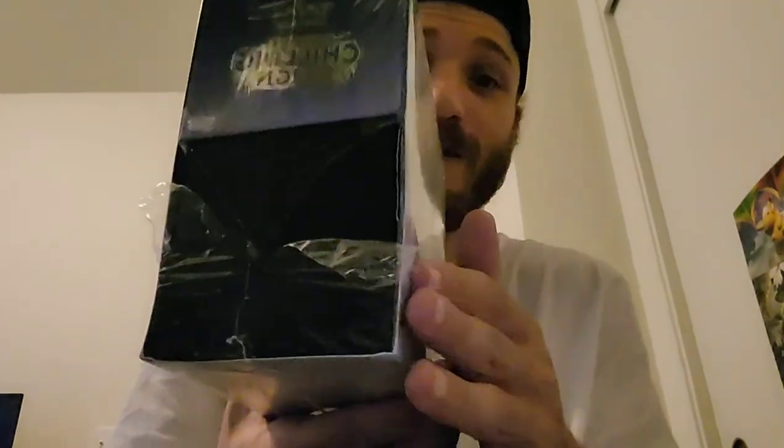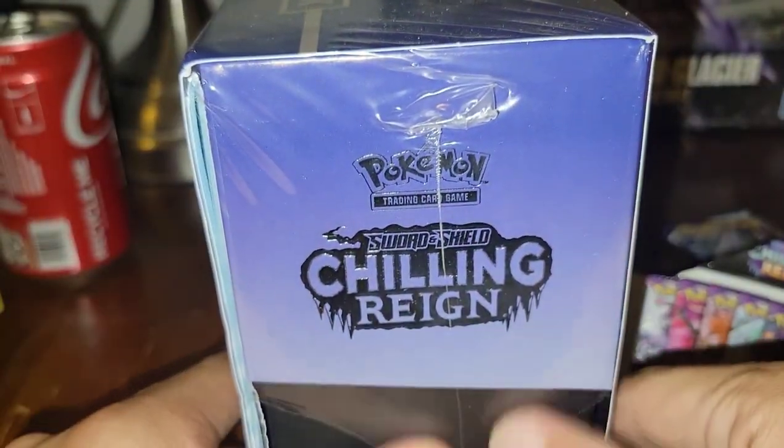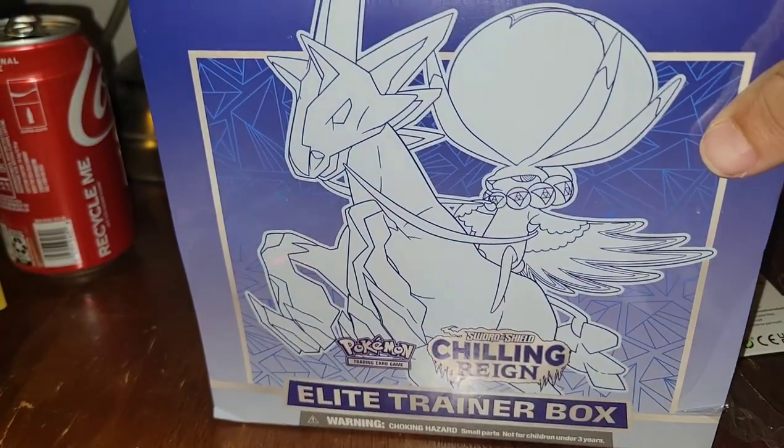Hopefully that helped you figure out what's real and what's fake. And the same thing with Elite Trainer Boxes — be careful, guys. Even this one might be resealed. I'm going to be opening this up to see if it was resealed — it seems like it's okay, but we'll have to find out. Stay tuned for more Pokemon videos. Peace out.